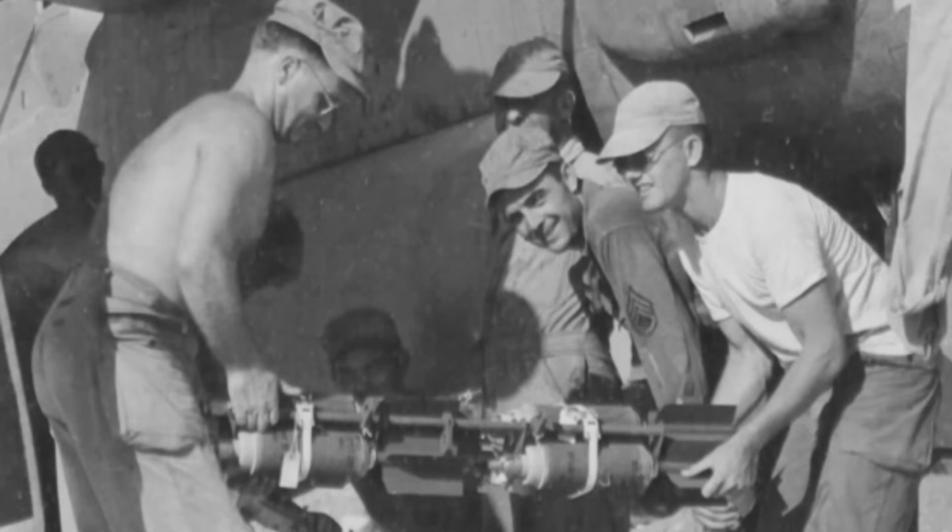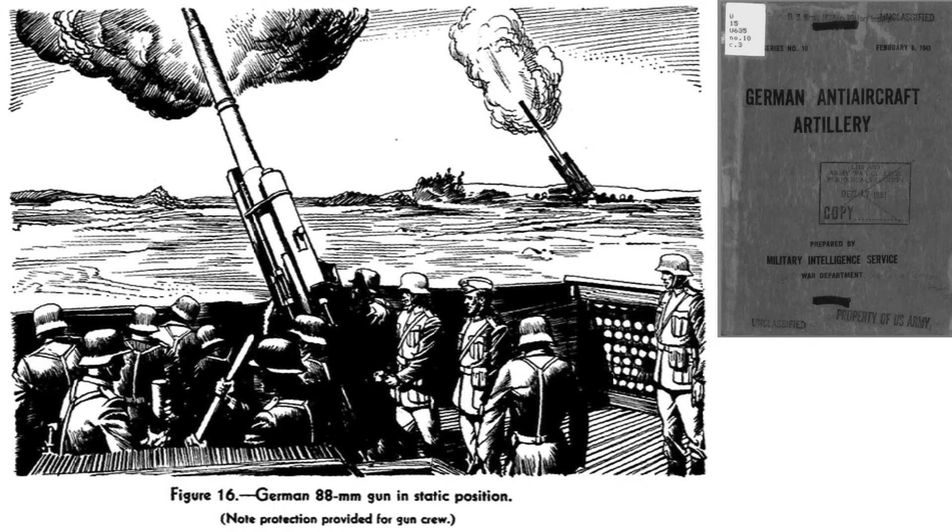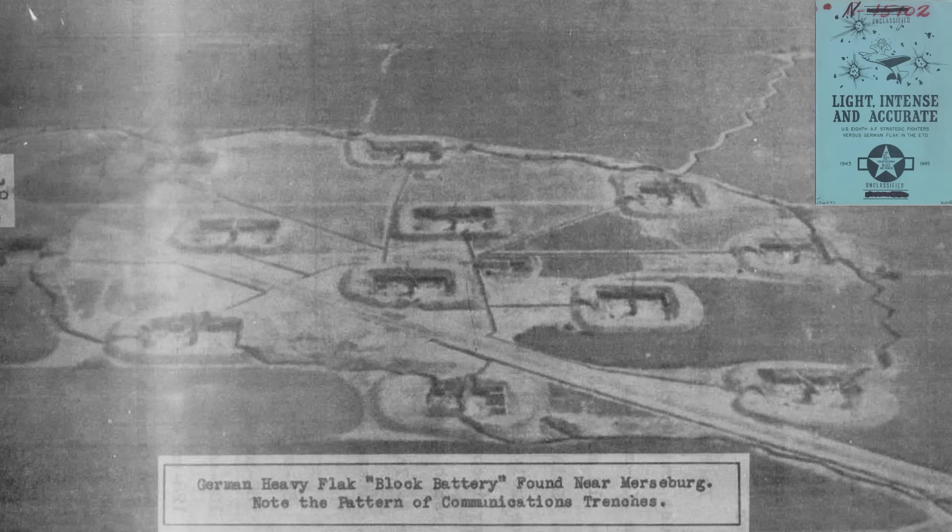If you found this German anti-tank gun bomb selection test results review interesting and informative, please consider supporting the channel by liking, commenting, and subscribing to World War II U.S. Bombers.